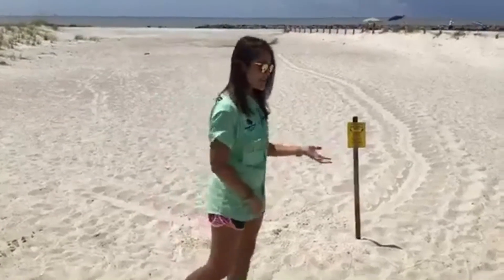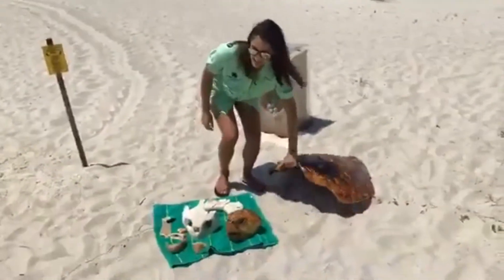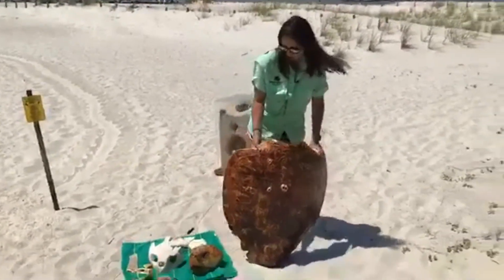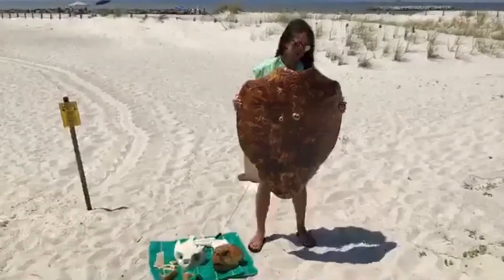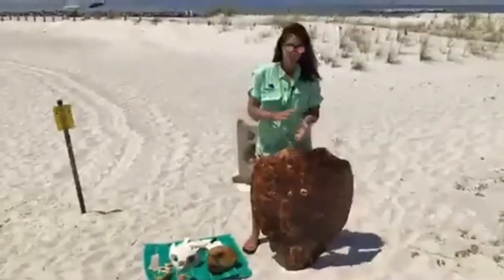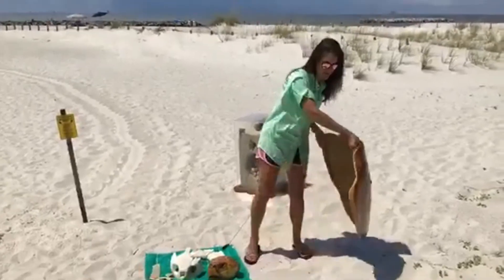To illustrate that, I have a couple of things here. This is the shell, or the carapace — the back shell from a loggerhead sea turtle. This is what we get nesting on our beaches most of the time. This is a really big turtle, probably the same size as me once you add everything. It gets the name 'loggerhead' because its head is so big compared to the rest of its body. Our other sea turtle species have slightly smaller heads in comparison with their shell size.